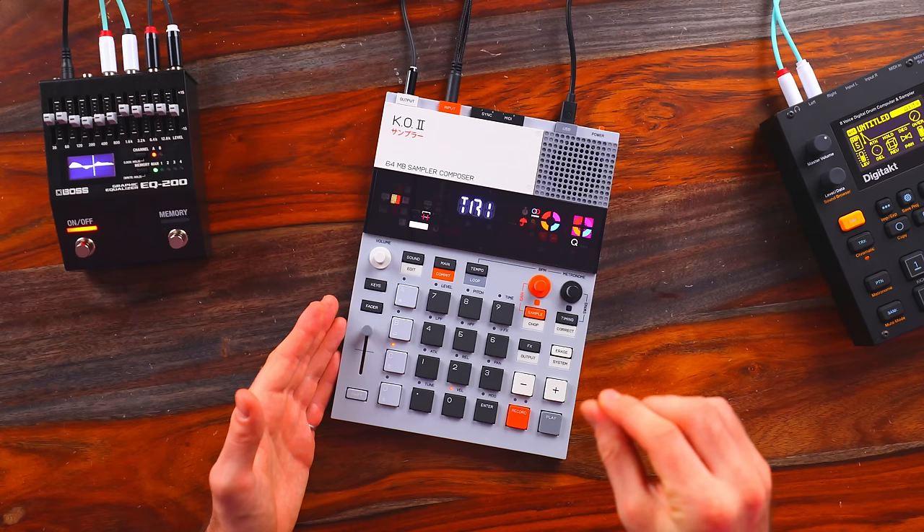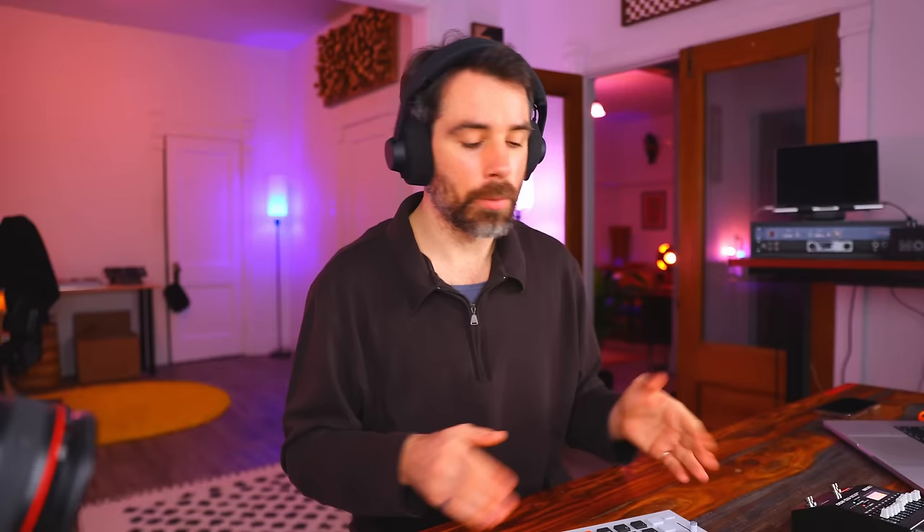So I've come up with a pretty sick groove. The next step for me is to sample it. How would I approach doing that? Before going on to that step though, let's talk about distributing your music with DistroKid.